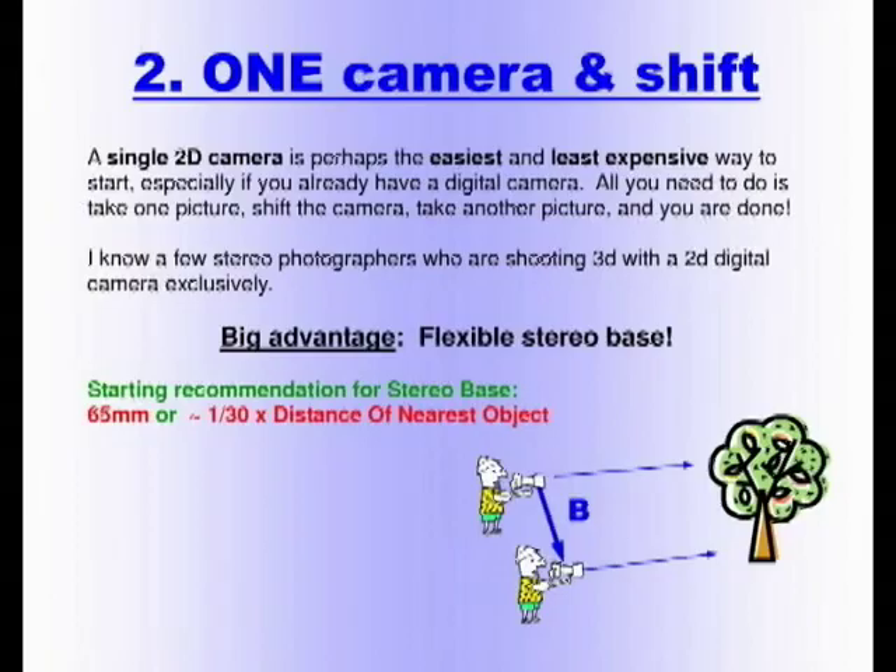The second method — a single 2D camera — is the easiest and least expensive way to start, especially if you already have a digital camera. All you need to do is take one picture, shift the camera, take another picture, and you're done. I know a few stereo photographers who shoot all their 3D pictures with a 2D digital camera exclusively. The big advantage is flexibility in how much you can move. A recommendation: you can use 65 millimeters, which is the spacing of your eyes; or if you know where the nearest object is, divide that distance by 30 — that's a good starting point.